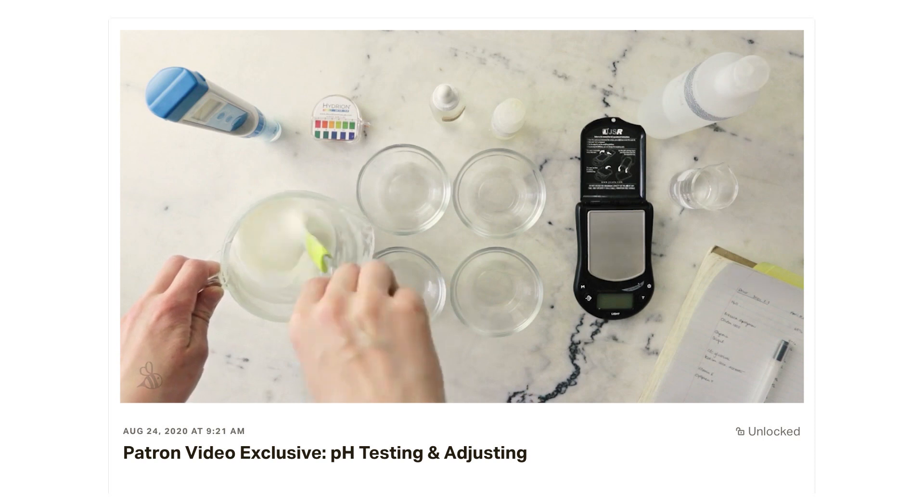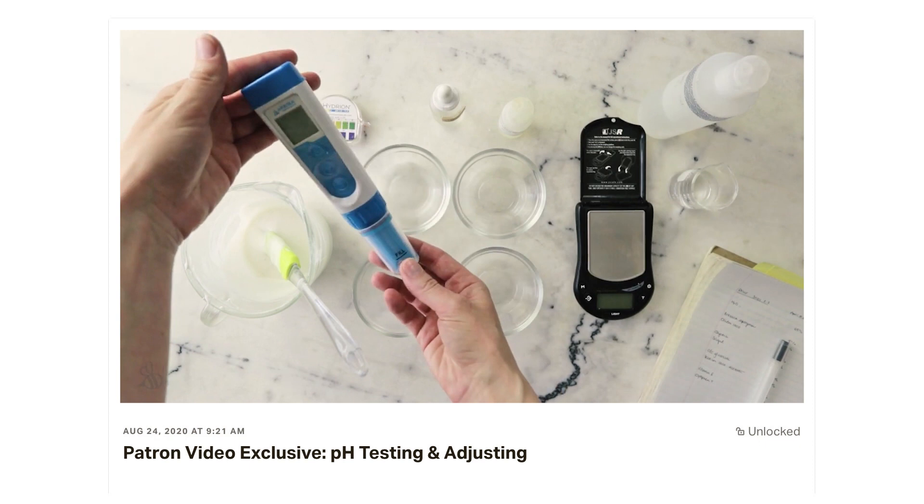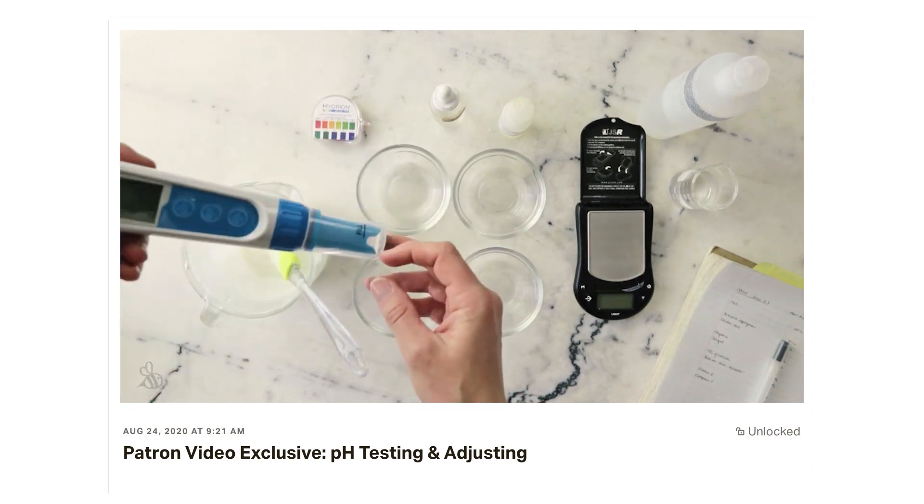I've also shared a patron exclusive video on pH testing and adjusting, so if you'd like to see that and more than 50 other exclusive videos please consider becoming a $10 and up patron.